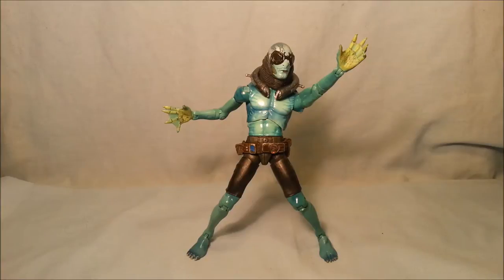Heyo, old Splintin' Snakeo here with another figure review. This time we have got the Hellboy movie Abe Sapien. I want to say his last name - I honestly can't remember exactly, it's been a while since I've watched it. Yeah, I'll say Abe Sapien - the figure from the first Hellboy movie.